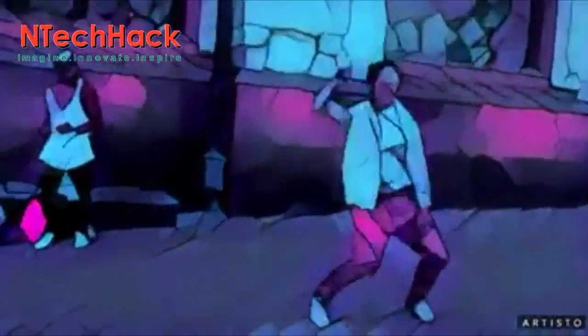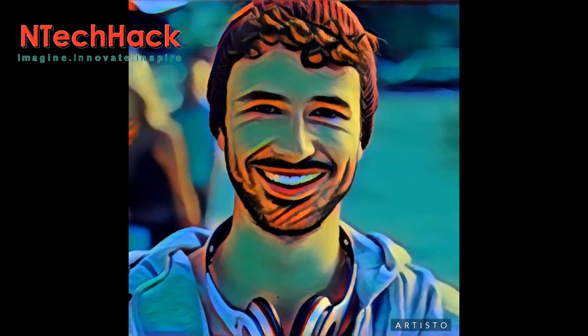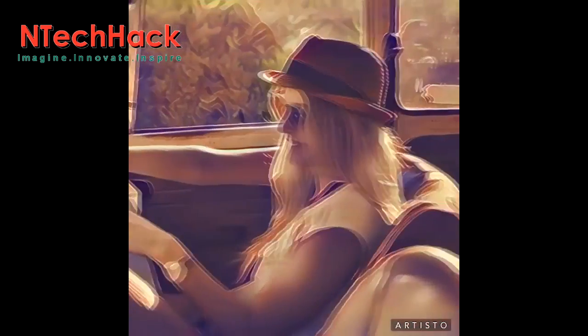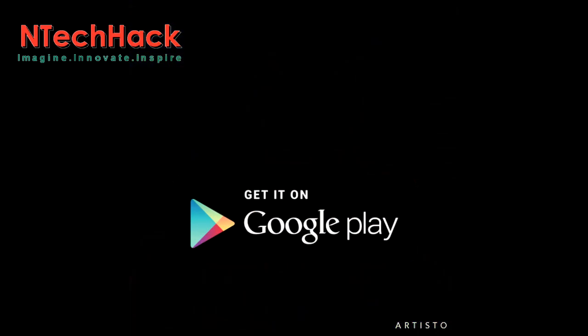Until Prisma finally does launch video — and all indications are that they are taking their time so the feature works as smoothly as possible — Artisto will definitely do. Check it out for yourself on the iTunes Store for iOS and Google Play for Android.